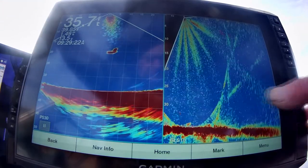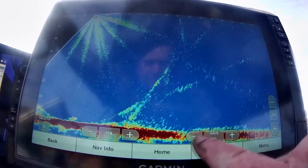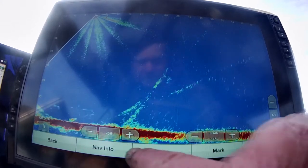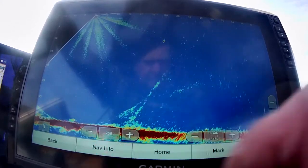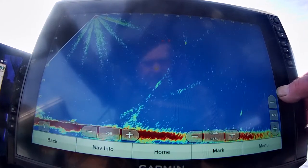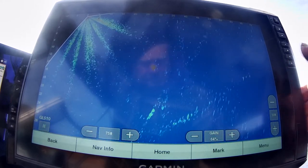We've turned the transducer — you can see that's Garmin's favorite tree — and now we need to get rid of it. We're getting rid of it by turning the gain down and blocking out the bottom, so right there I'm changing the depth of what we're seeing.